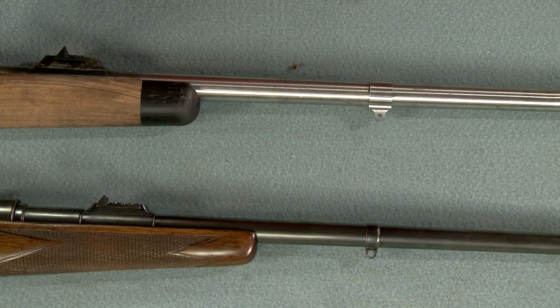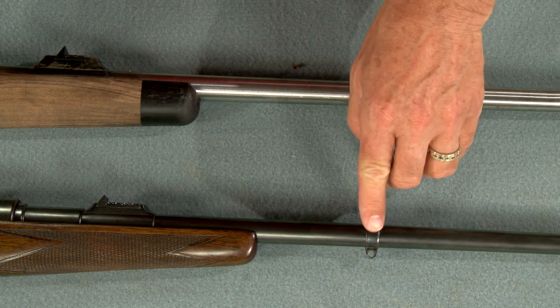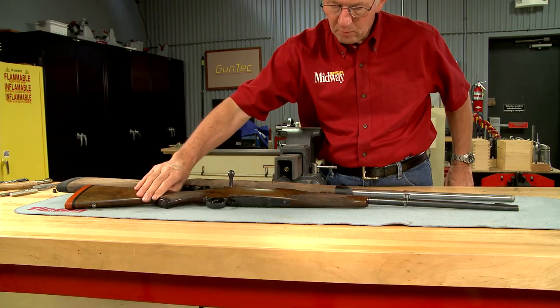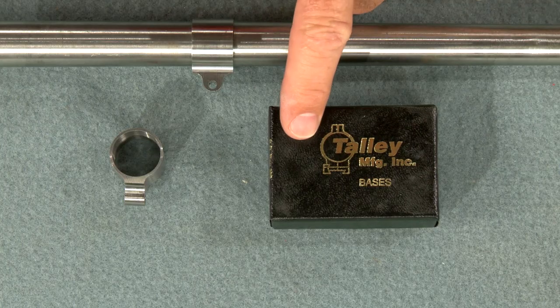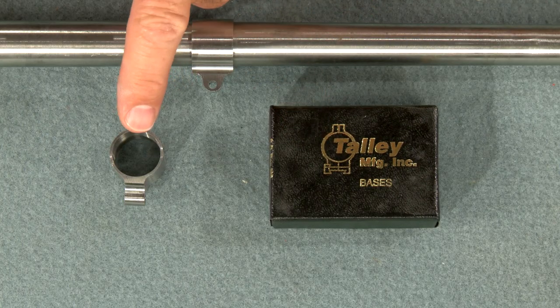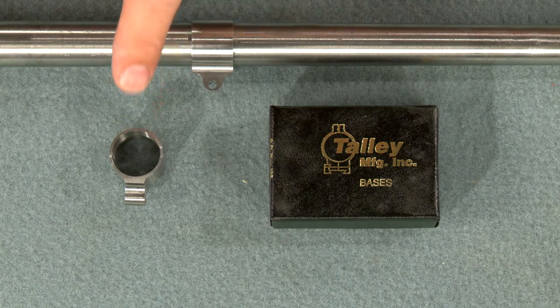A barrel-mounted swivel stud is typically used on heavy recoiling hunting rifles, and we're going to install one on this gun. I'm going to install a swivel stud similar to the one on this rifle made by Rigby. This band is made by Talley and it's available in several diameters to match the barrel contour.